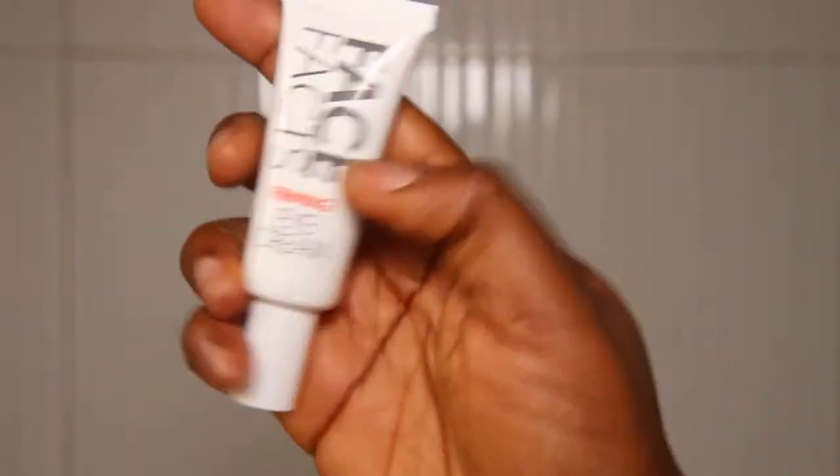Now I'll be going in with my Face Facts firming eye cream. It also helps with puffiness, and being that I use glasses, my eyes are having some dark patches and I sleep quite late, so this really helps to relieve the stress on my eyes. You have to press and massage that into the skin so it sits properly.